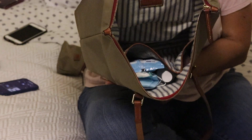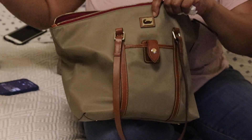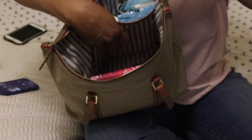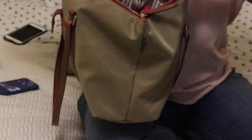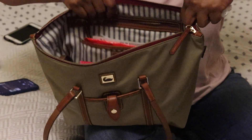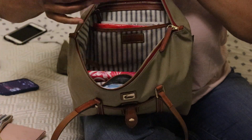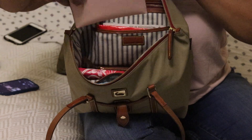It's a nice size bag. This will fit my iPad with the case — that easily fits in. It's a nice bag. Of course I also have my medium pouch and my smaller pouch — I can still get those in here.